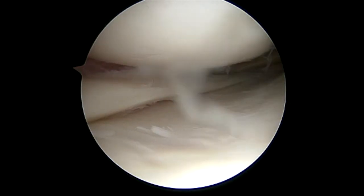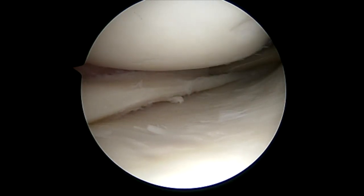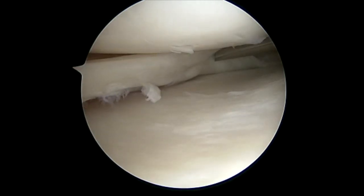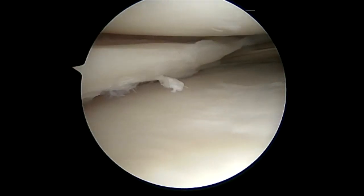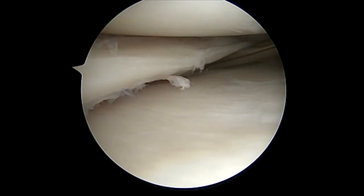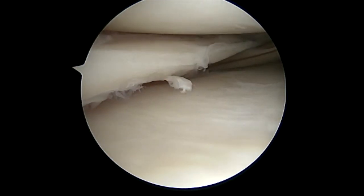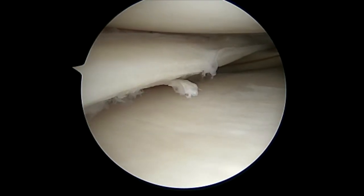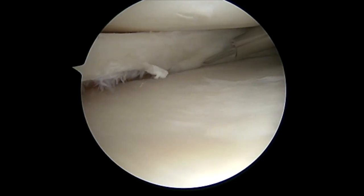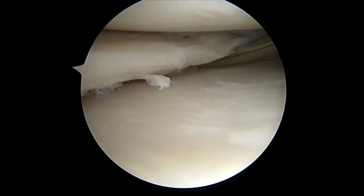We now use an Arthrex zone-specific self-guided cannula system and will place roughly eight to ten stitches composed of suture tape into the meniscus. This is a newer technique, and the suture tape has higher tensile strength than previous sutures we've used. The nice thing about this device is it can be done by a single individual — as you can see, I'm actually holding the leg and passing the stitches throughout with ease.